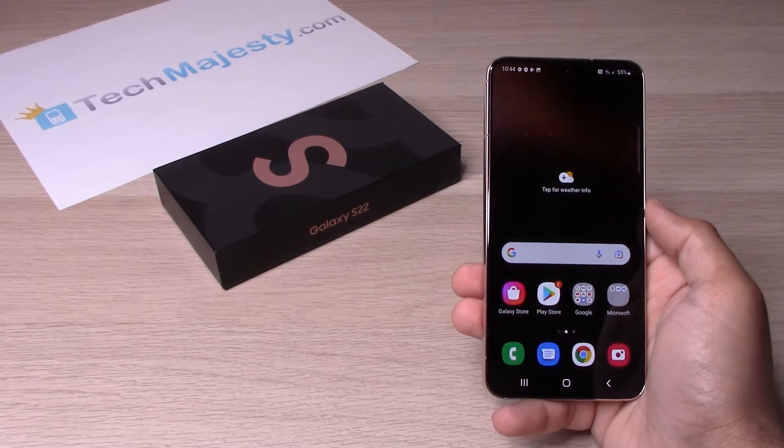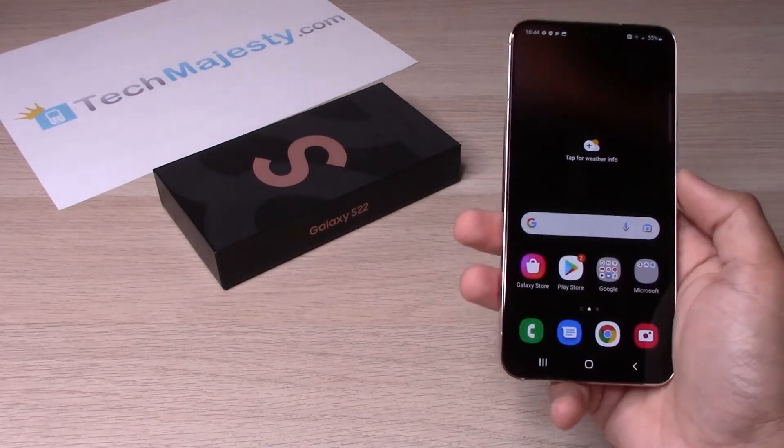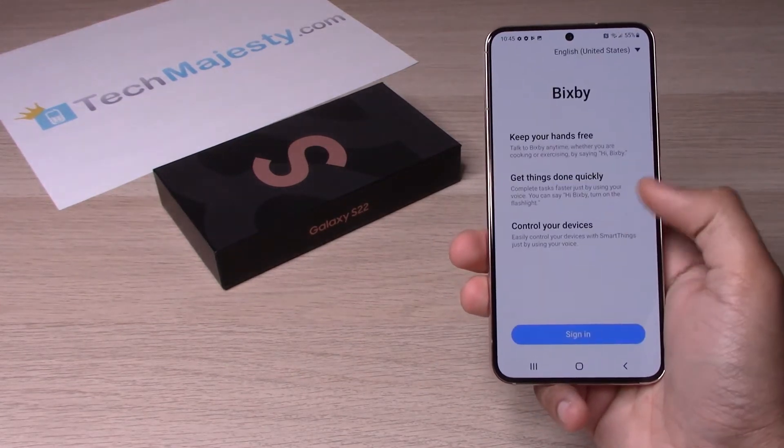So back in the days, the power key was right here. You would simply hold it and the phone would go ahead and turn off. Now that Samsung has changed it, this key actually brings up the Bixby option.